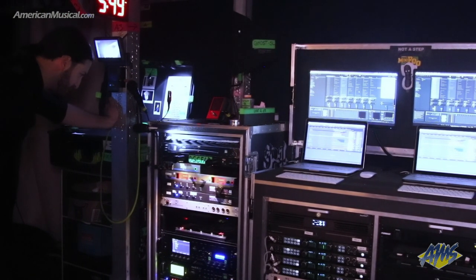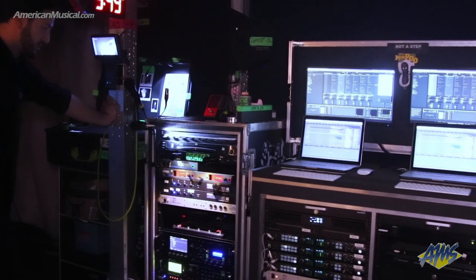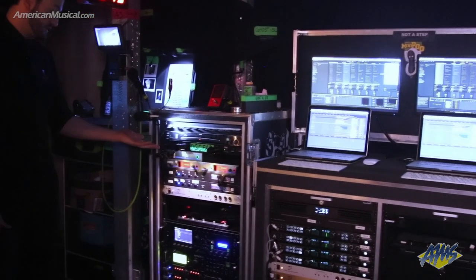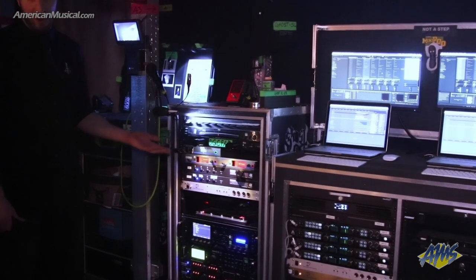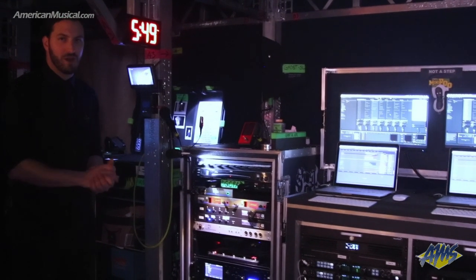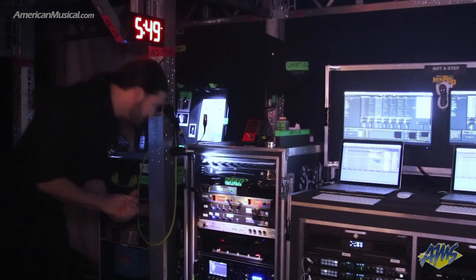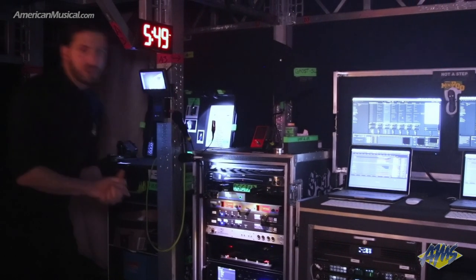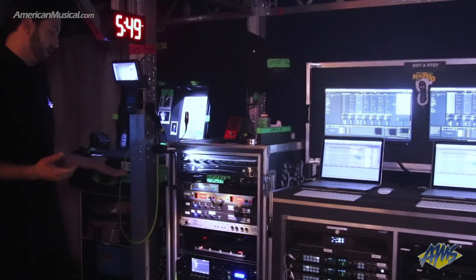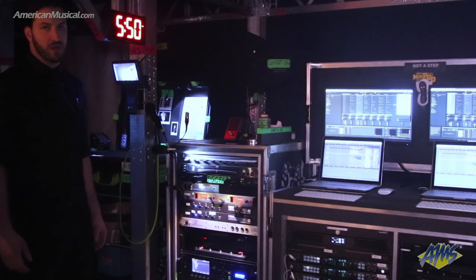Moving south, we have a Sennheiser antenna distributor — not a combiner — because this is a receiving device and I only have two channels. The less RF you have to play with, the less coordination you do. We've got two Sennheiser EW500G3s in the European rig, which is virtually identical to this. We have EW500G4s, which have about eight more megahertz of bandwidth.